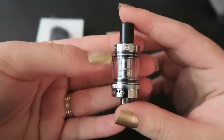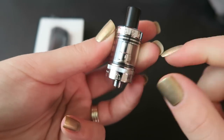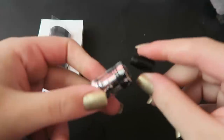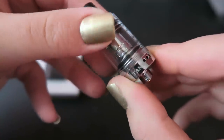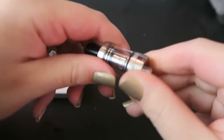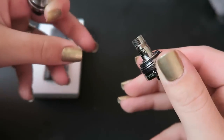Here is the Tesla Sparrow tank. It is a 20 millimeter diameter tank with a 510 connection. The glass also has measurement markings on the side. The drip tip is removable. There are airflow holes at the bottom that can be adjusted and are on a stopper, and on the other side you can see it says Sparrow tank around the base. To change the coil, you just spin the base off — and there's the coil.